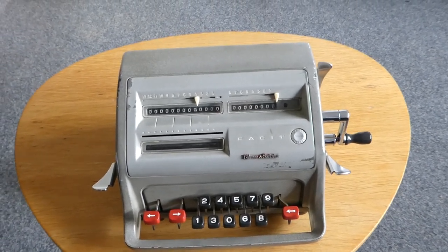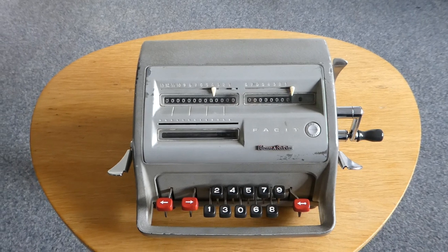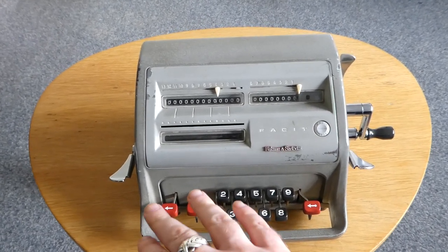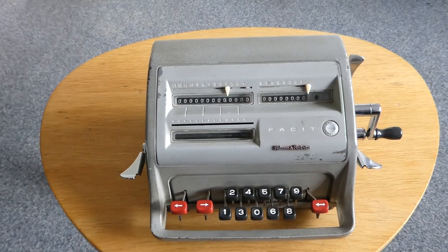This is the FACET C113. It's a pinwheel mechanical calculator that's been cleverly designed to have a keyboard instead of pin inputs.